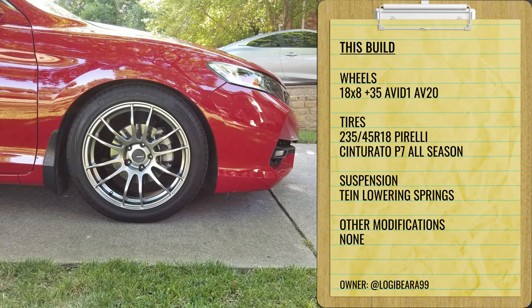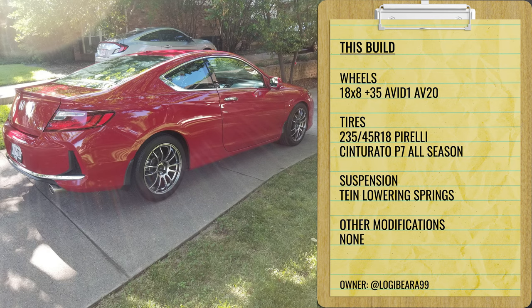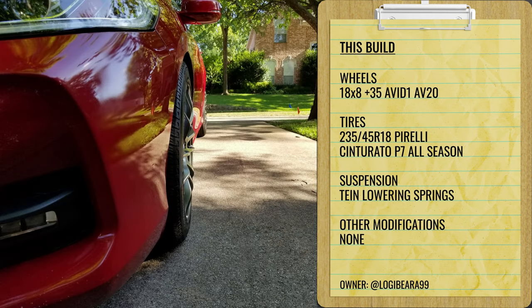We've got a couple of examples from our gallery. First one is a 2016 Accord EXL on some Avid One AV20s — 18 by eight, plus 35 — with Pirelli all-season tires, 235/45, on some Tane lowering springs. As you can see, it pushes out the wheels a decent amount even with an 8 plus 35. These cars honestly don't take that wide of a wheel compared to Civics. You don't get a ton of stretch, but you don't need it for this setup. Overall, this is a good starting point if you're looking to throw just an aftermarket setup on.